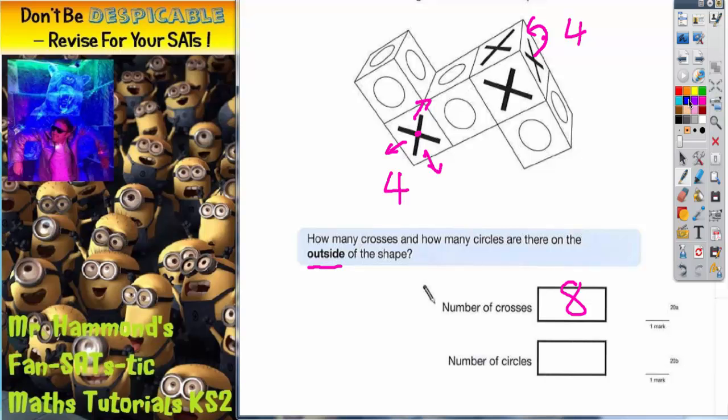Now for the circles — a little bit harder, because we've got three cubes to think about. On this cube, on the top here, we've got one, two, three that we can see. Then we've got a fourth one around the back, and a fifth one around the side here. The only one we can't see is on the bottom, because that's going to be covered by the cube with the crosses. So this cube is going to contain five circles that we can see.